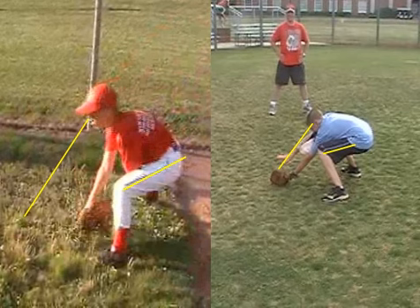Also notice the difference in the back — his back is straighter, and yours is more arched. So it all starts with getting your hands extended and keeping your glove out. You can see that pretty clearly.